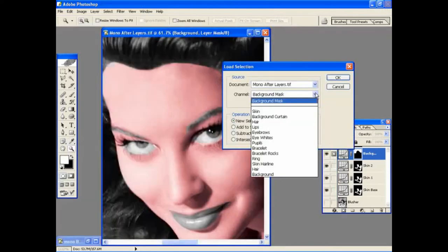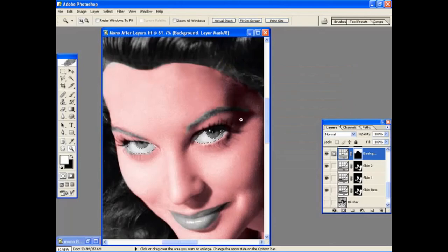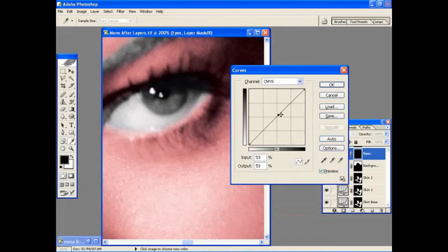Now we've jumped ahead a bit, but as you can see, we've built up a whole range of selections comprising the skin, the curtain, hair, lips, eyebrows, and so on. We're going to work on the eyes now. We've divided the eyes into the whites of the eyes and the pupils — we'll start with the whites of the eyes and call up that selection. Making a Curves adjustment layer for the eyes, we can control the colour and tone. For the whites of the eyes, we don't necessarily want to add any colour, but we might want to brighten them up a little.